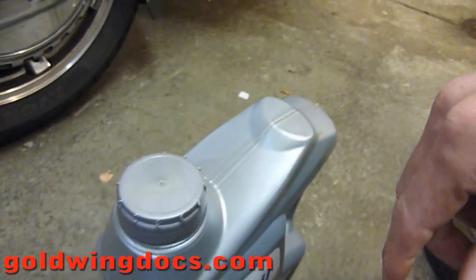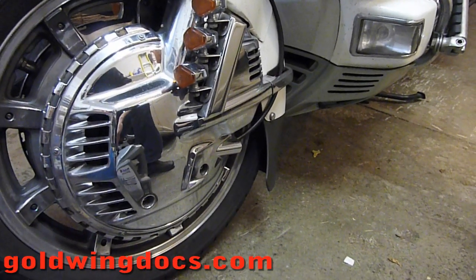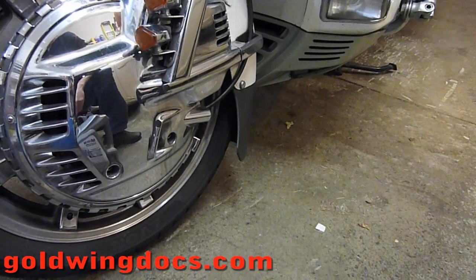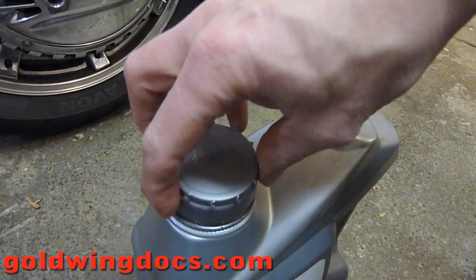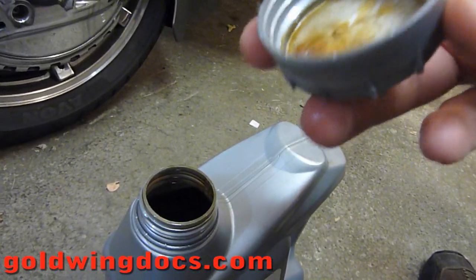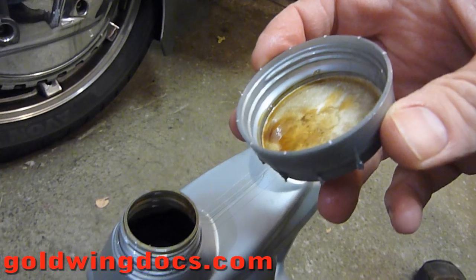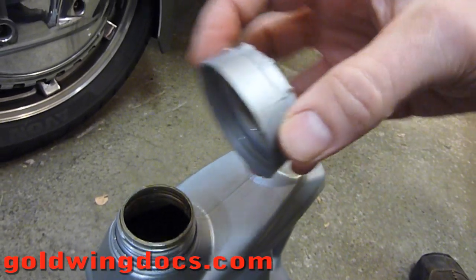Now in a plastic bottle that doesn't matter very much, but in aluminum motorcycle bolts and other bolts you can do real damage to the threads and you can actually tear the threads out and cause the fastener not to fasten anymore. This is a technique I've used for years and years to stop or prevent cross threading, something I thought was fairly common knowledge that everybody did, but apparently it's not. So let me demonstrate it to you.